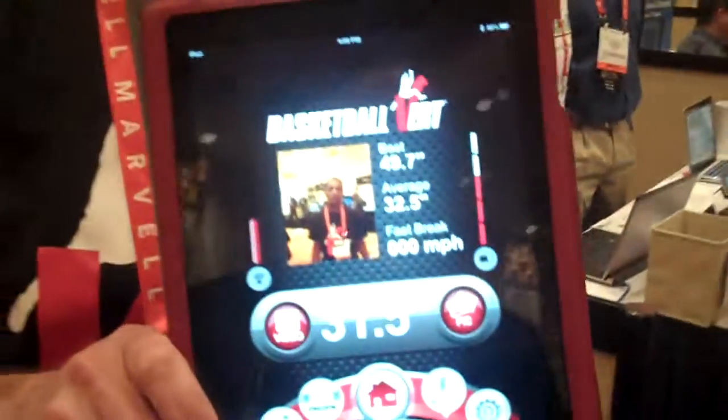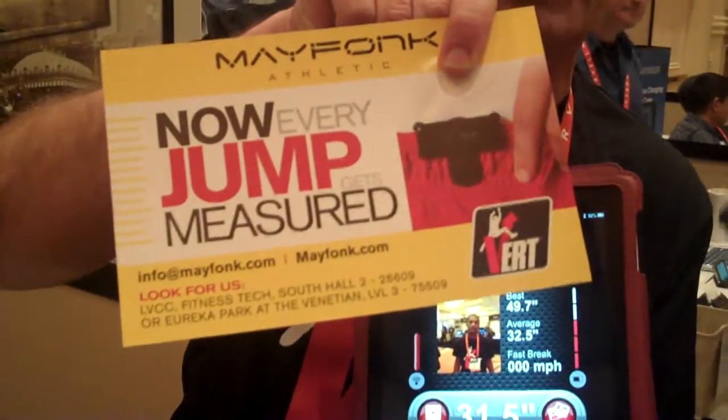And just briefly, what's the name of the product? It's Vert, and the company is Mayfunk. Can you buy one now? Yeah, you can buy it right now. If you go to mayfunk.com, you can pre-order it now. For how much? $79. Very good. And that includes the app.